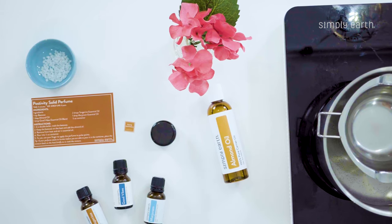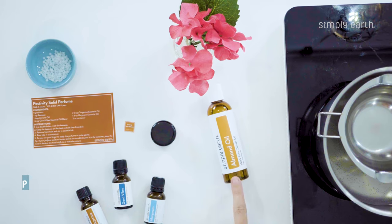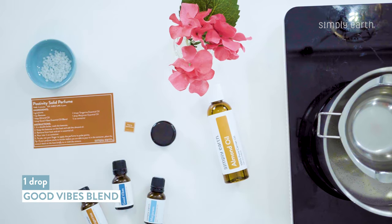For this recipe you will need one teaspoon of beeswax, a tablespoon of almond oil, two drops of tangerine essential oil, one drop of marjoram essential oil, and one drop of our new Good Vibes blend.